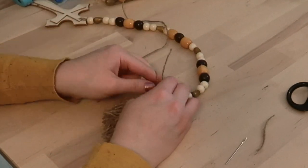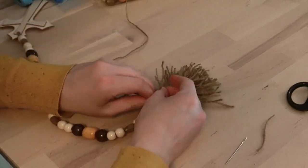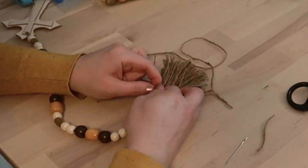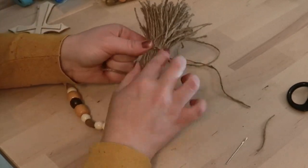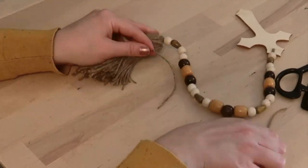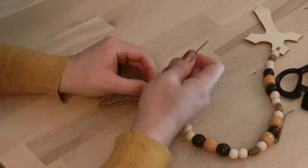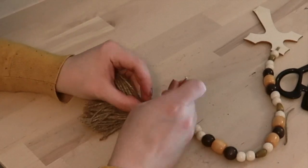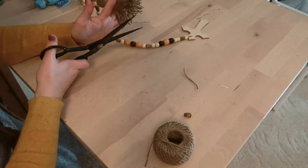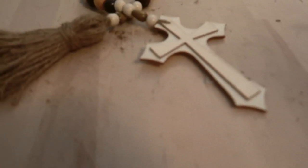Then I gathered the tassel all together and finagled with it a little bit to get it laid out how I wanted it. I cut an extra piece of jute and tied it around the tassel with a short end and a long end. With the short end I tied it as tight as possible, and with the long end I wrapped it around the tassel and around the end of the shorter piece to keep it from unraveling and make it extra secure. I kept wrapping until it was fairly short but still long enough to get the embroidery needle on it, tied knots, and then threaded the embroidery needle down underneath all of the loops around the tassel. Once that was secure, I cut the ends of the tassel to make it even at the bottom. And here is how it turned out.